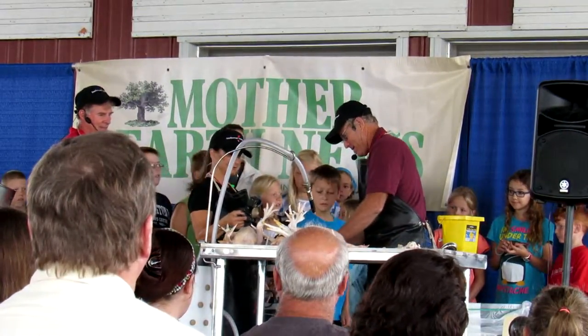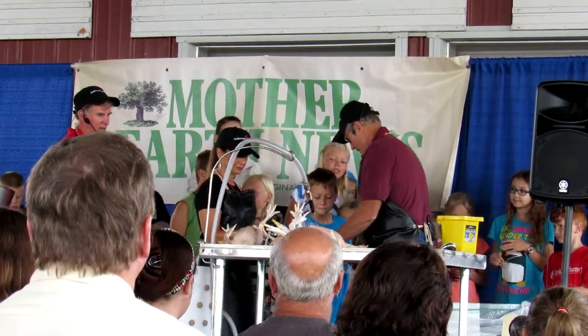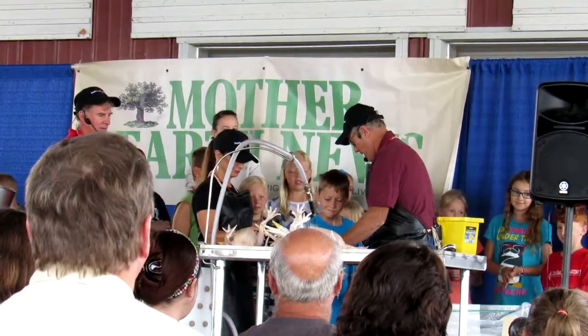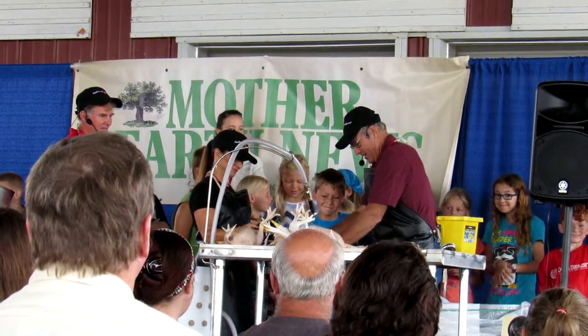All right, here we go. Put your thumb right in there where it was. Get your feet braced — that's right. Get at it, get at it, that's right — get at it!